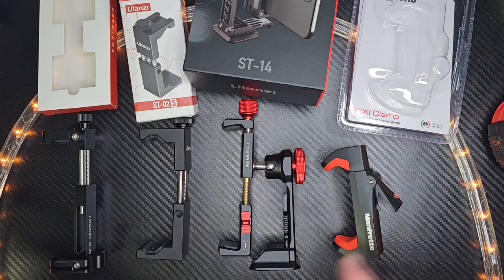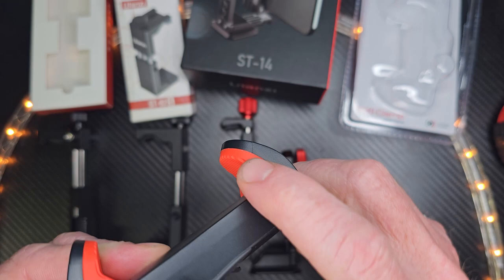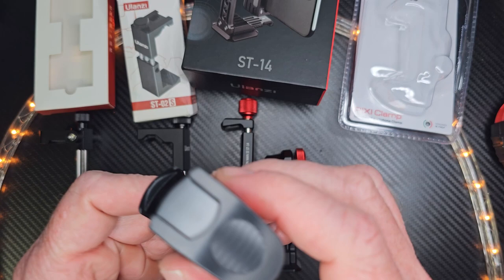Let's take a look at the first one here. This is a Manfrotto, and you can see that it has a spring on it. Take a look at this part here — this is all rubber, and it protects the side of your phone. You can attach your tripod mount here and also to the side.